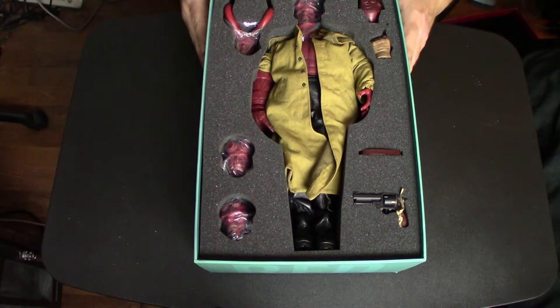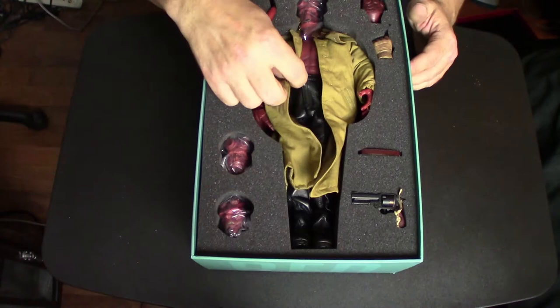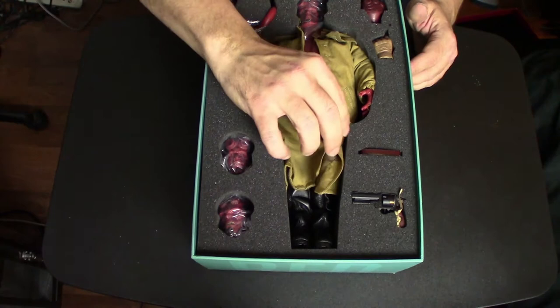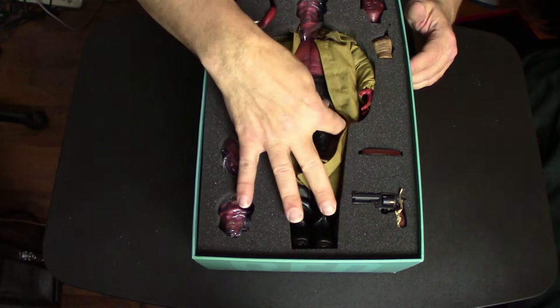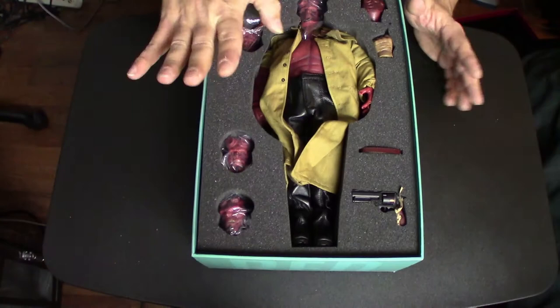The accessories you get with the figure are pretty amazing, and the figure itself is very impressive. I have two other Hellboy figures and I know that a big complaint with the Hot Toys one was that the vinyl outer covering on the coat and pants would deteriorate and start to flake off over time. With this one, they went with almost a cotton, denim-feeling material for the duster coat, and the pants feel like real leather — just crazy good quality.